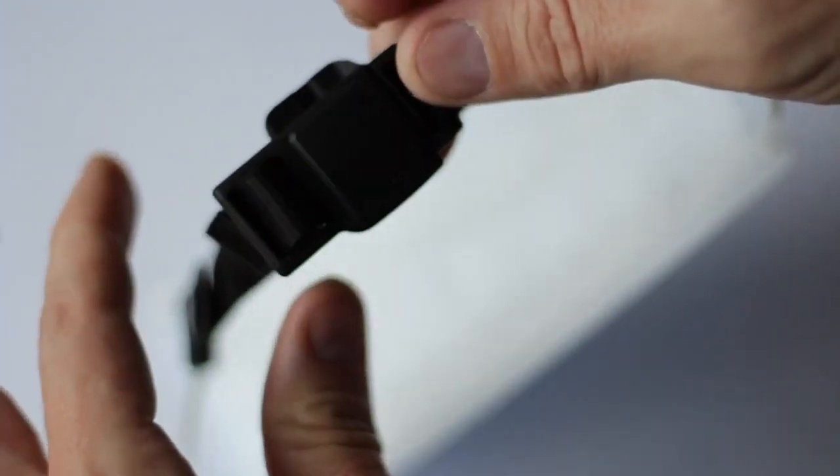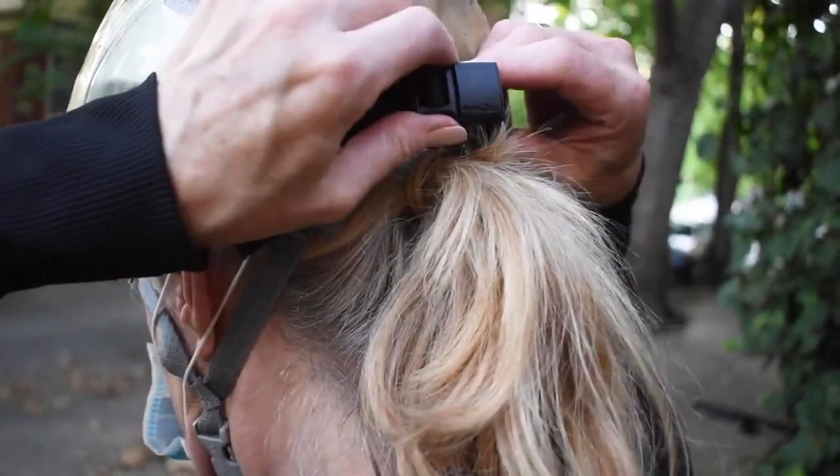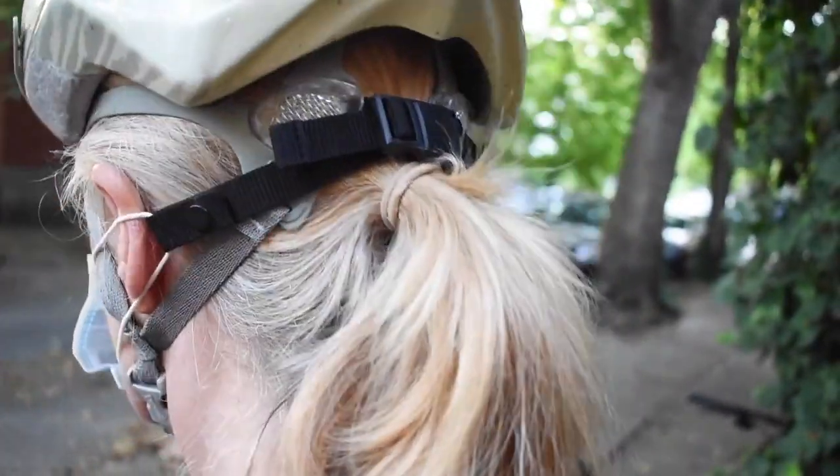Fidlock's patented technology fastens easily even when out of view with the help of magnets. To release, just pinch and slide.